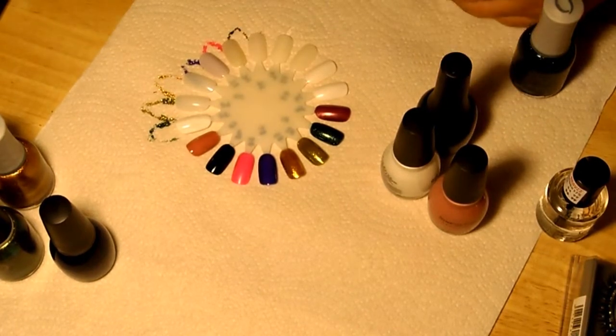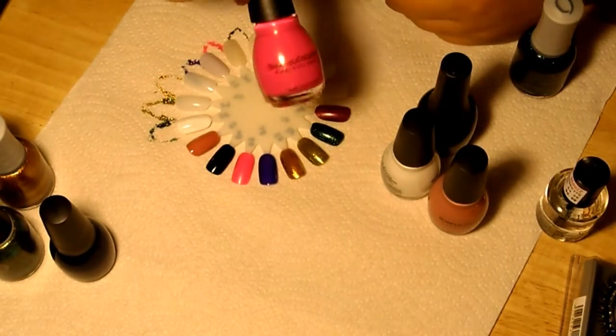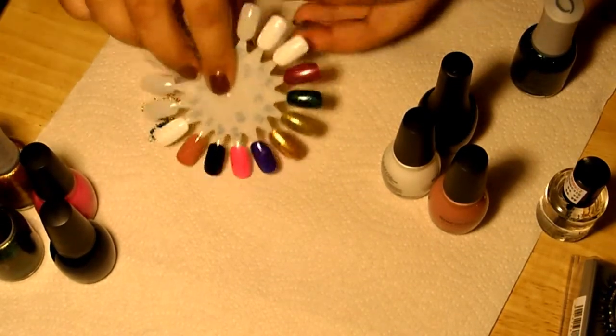The next color is a really cute pink — kind of like a hot pink with a very little bit of shimmer in there. This one is called Cream Pink. It's also by Sinfo Colors and I got that one at Walgreens. And that's right there.